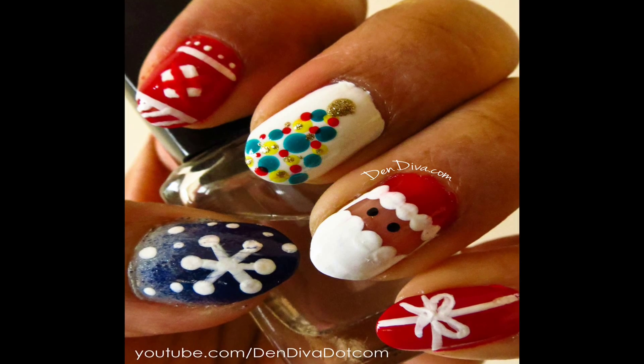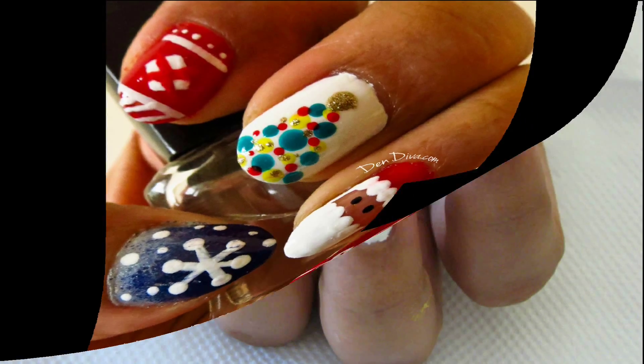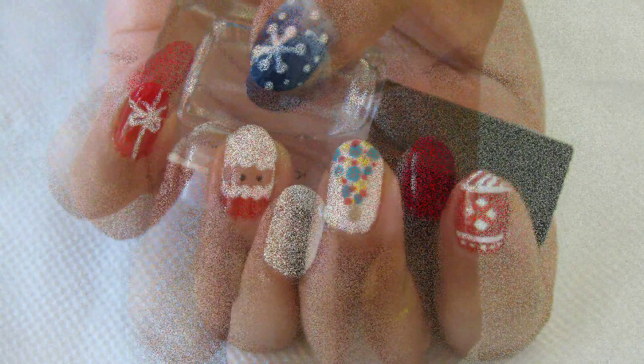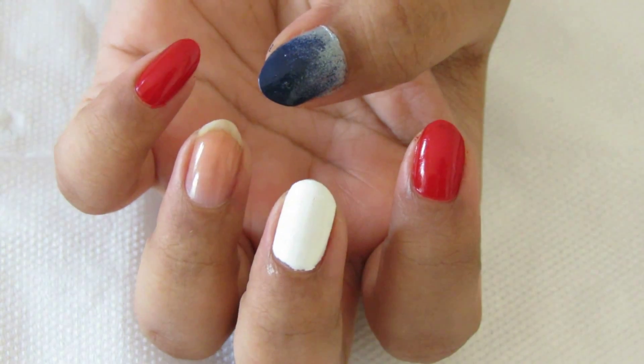Hey divas, today we'll do five super easy and cute Christmassy nails. You can do them together like I have done, or you can do one design for all the nails. So let's begin — I'll show you one by one how it's done.